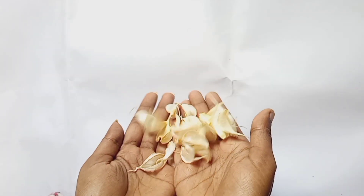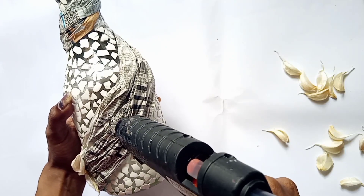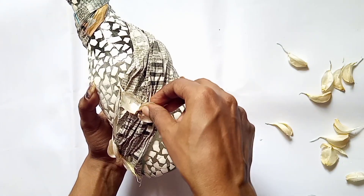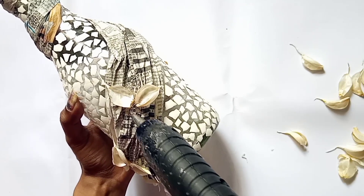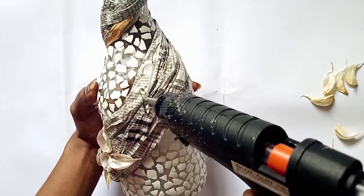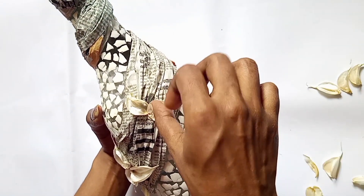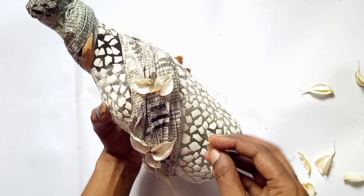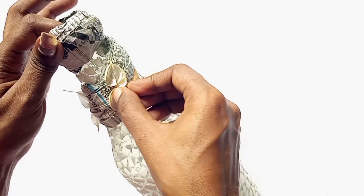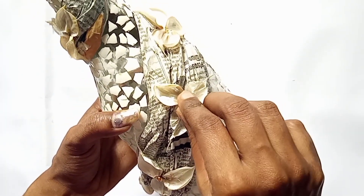The flour will be half the amount in the back. The flour is half the dough. I will put the flower in the middle of the board. This is why I have the flower in the middle.